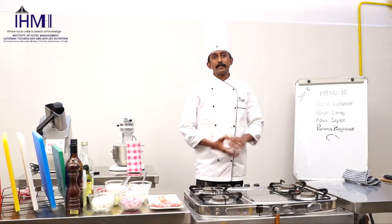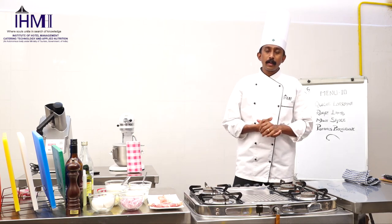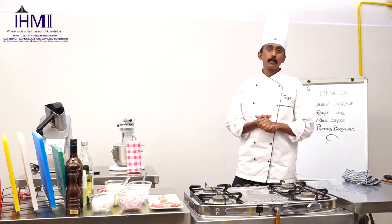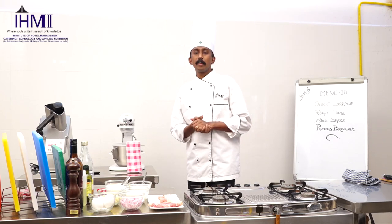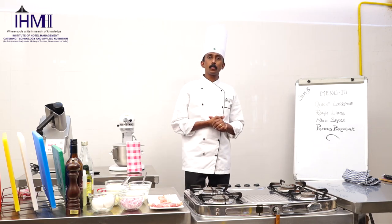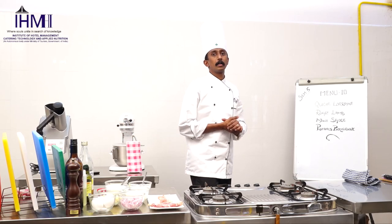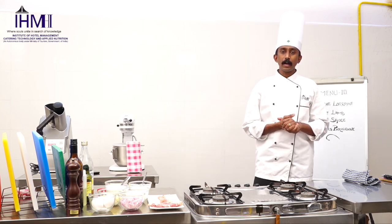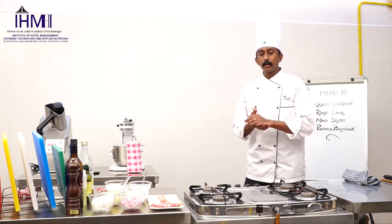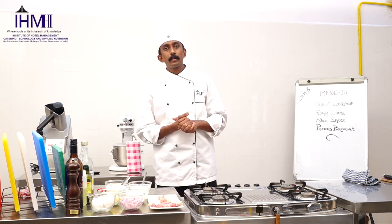Greetings from IHM Hyderabad. I am Sam Ramal and today we would be showing you a demonstration of one of the fifth semester menus. The menu goes like this: Quiche Lorraine, roast lamb with mint sauce, and Pommes Parisienne. Before we start the demonstration, let us quickly see a brief about the dishes.